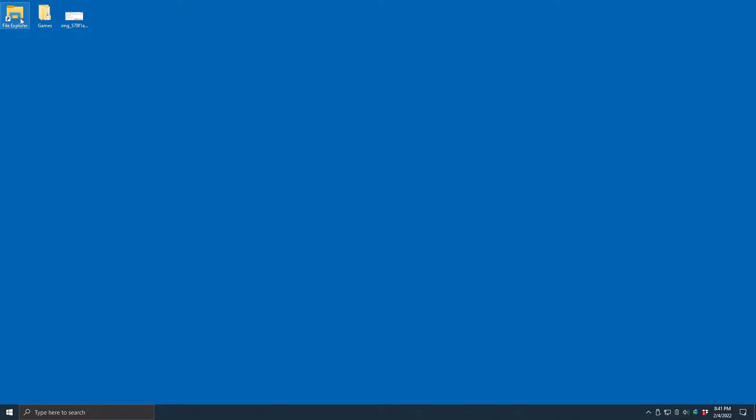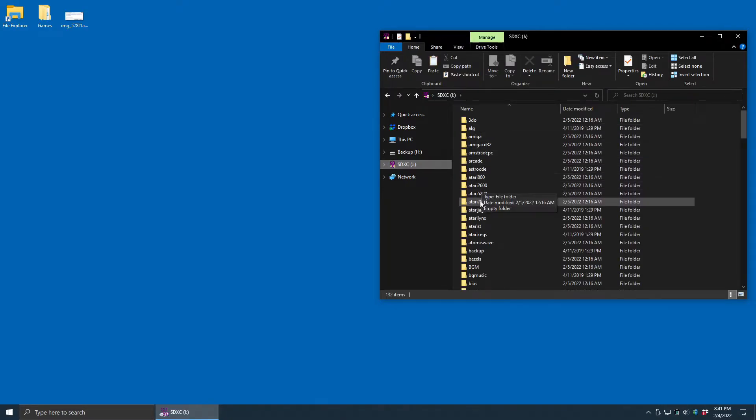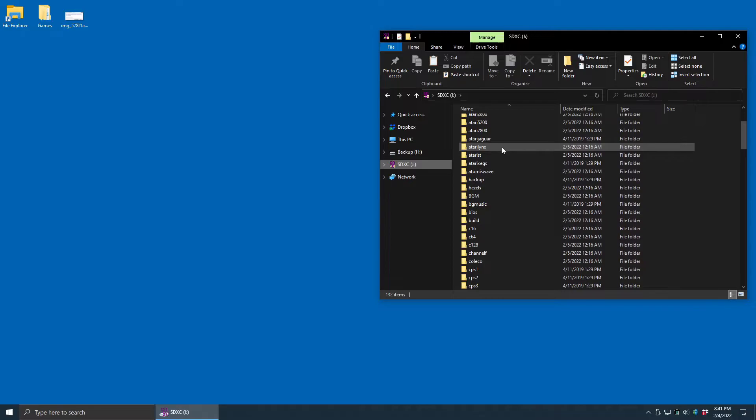I'm in Windows 10, so I'm going to open File Explorer and look for the SD card. Sometimes it'll be labeled — when using the primary SD card it will be EasyROMs for ArcOS, and Games for 351ELEC. In this instance it's not labeled, but I know it's the card we're looking for because when I open it up, I see all of these different subfolders, and each of these subfolders corresponds to a console or system that the RG351 will play.